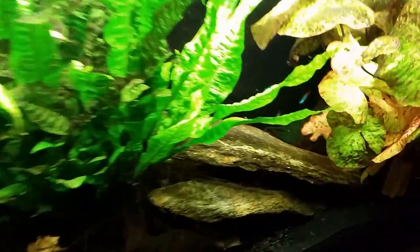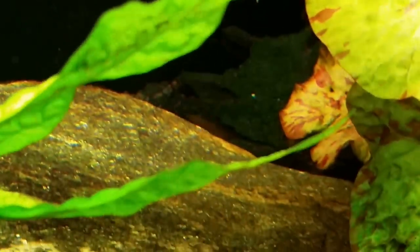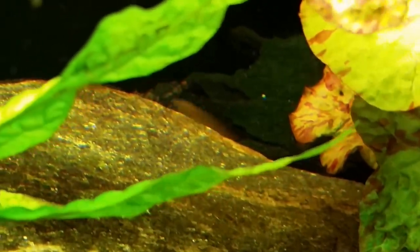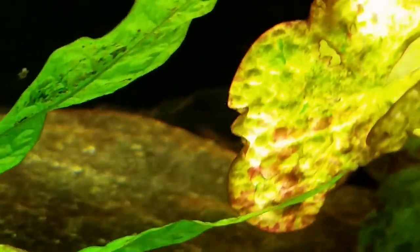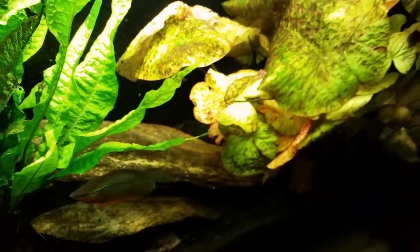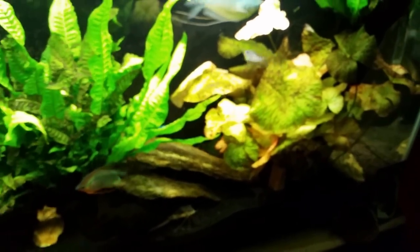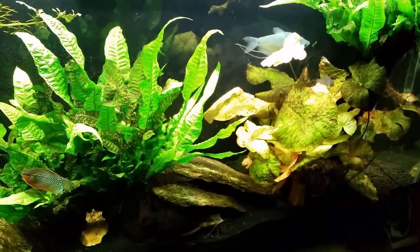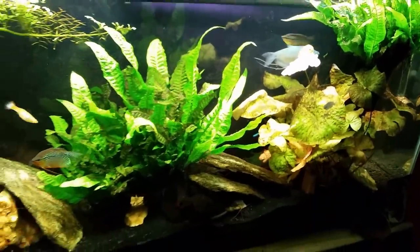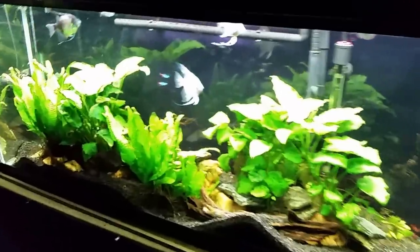Every now and again I see a little glimpse of red flicking out from underneath that piece of wood — that's the red tail loach's tail. As I suspected, it went right back to living under that piece of wood. I'll see it from time to time when I throw food in the tank, but other than that we're probably never really going to see it again. So moving on to my t-bar tank.